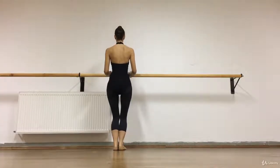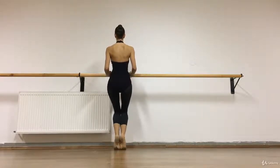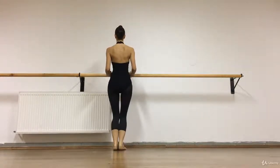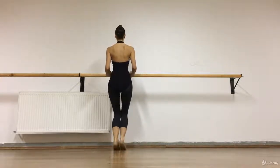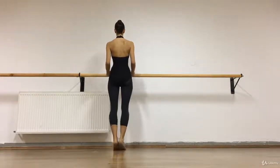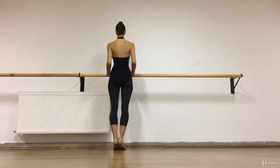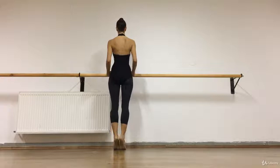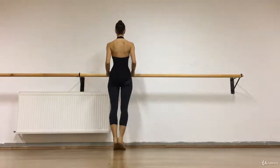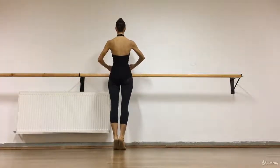Then we just do a plié, and eight times we are lifting the heels. Try to keep your height — don't go higher, don't stretch the knee; the knee stays. Try not to bend your hip. Then with straight knees the same — try to keep your legs, heels, and toes together. In the end try to stay, take a first position with the arm.